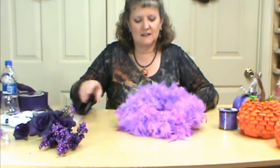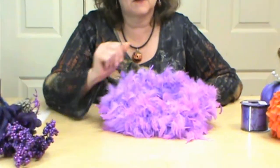Hi, I'm Miriam Joy and welcome to my studio. Today we wanted to show you the boa wreath — this is a real simple, fun wreath and we're going to have a great time making it, so let's get started.